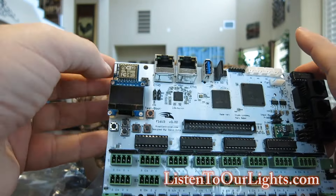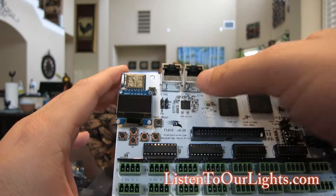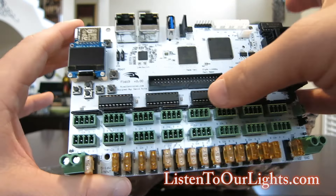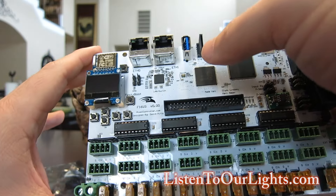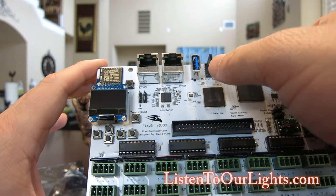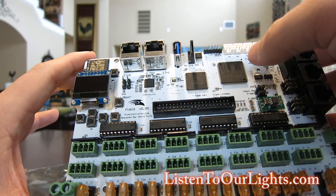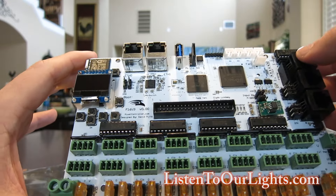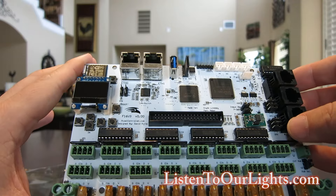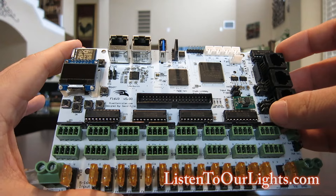Up here we've got the Wi-Fi, so this is a built-in wireless adapter. Up on top we have two Ethernet ports — Ether0 and Ether1. My understanding is this is set up like an Ethernet hub. Here we have a USB port — how cool is that? Next to that is a micro SD card reader. And here we have three RJ45 jacks for controlling dumb pixels, these would be RS485 interfaces.